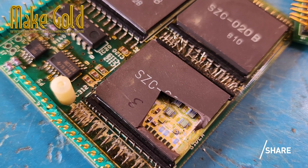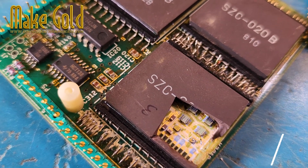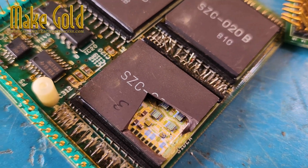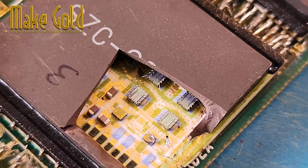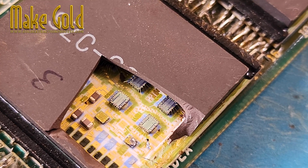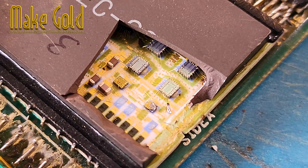E-waste can be sourced from old computers, smartphones, circuit boards, and other electronic devices. Ensure that the collection is done responsibly, adhering to local regulations for e-waste disposal.